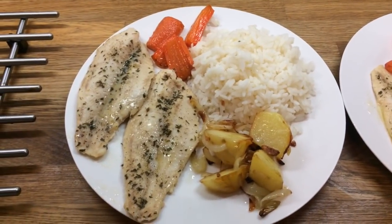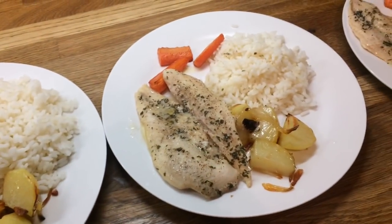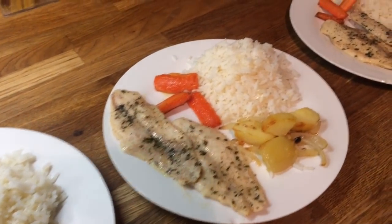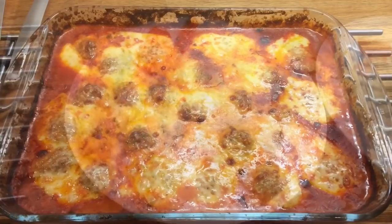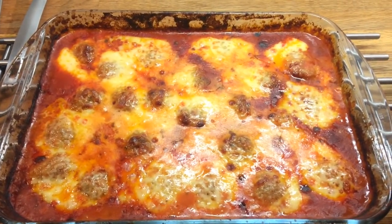So here's our dinner plated up — this is Danny's, mine, Cameron's, Liam's and little Ollie's.